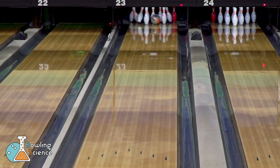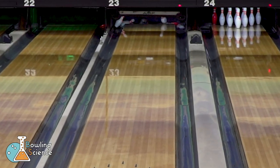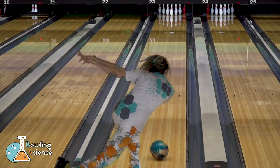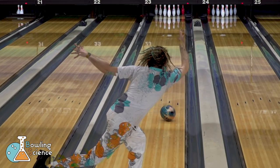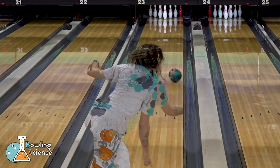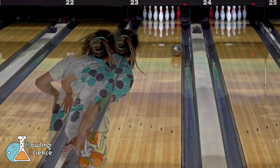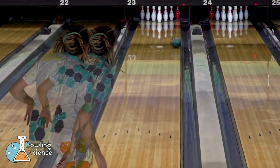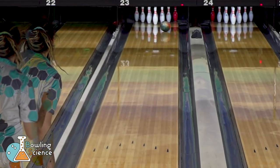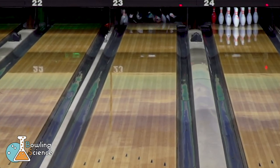You'll also notice that the ball drives through the pins a little bit better with less deflection. But what about hook? On the house pattern, surface made our ball hook more immediately. Let's take a look at the overlay. My feet were maybe a half-board difference between the gray pad surface and the shiny preparation. What is clear to see is that by adding surface to our shiny ball and bringing it to a surface of about 1,000 grit, we were able to play the lane in a smoother fashion, more predictably, without increasing hook.